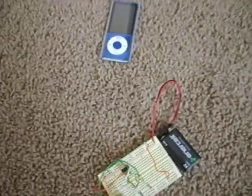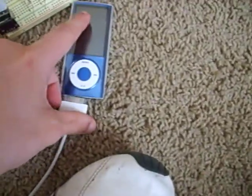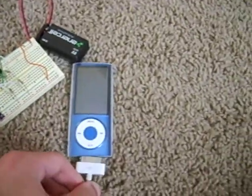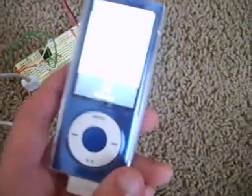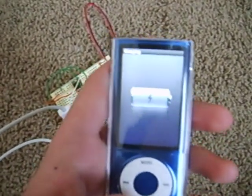Alright, and finally, my nano. Take the cord. Oh, it goes on this side. There we go. And check it out — it's charging.